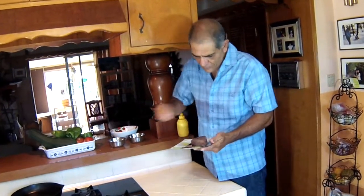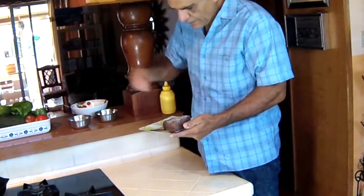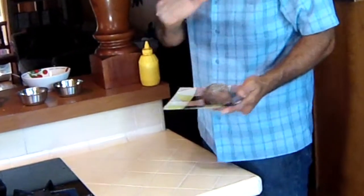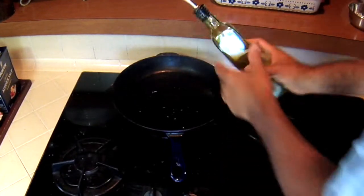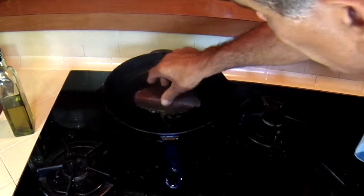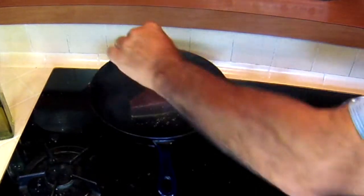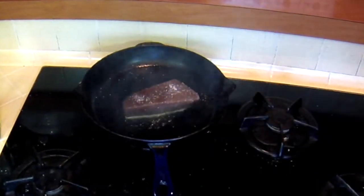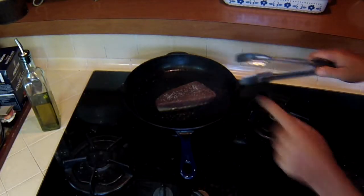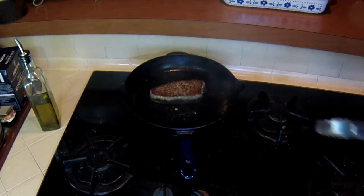Bluefin tuna. Let's season it up — some salt, some pepper. I've got my frying pan on high. This is only going to go for a minute on each side. I want it medium rare. A little bit of oil. Let's get this tuna in there. Let's season up the other side — a little bit of salt, a little bit of pepper. I can start to see some color on the edges — it's time to turn this guy over. Look at that — that's going to turn out perfect.